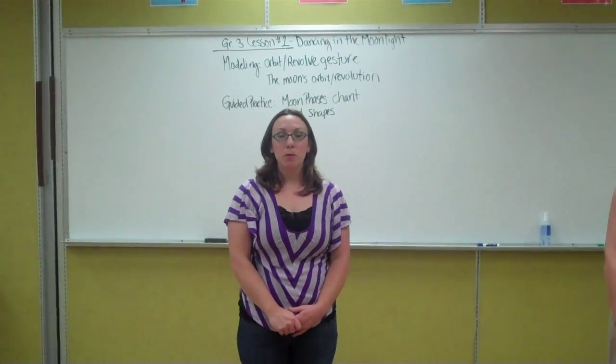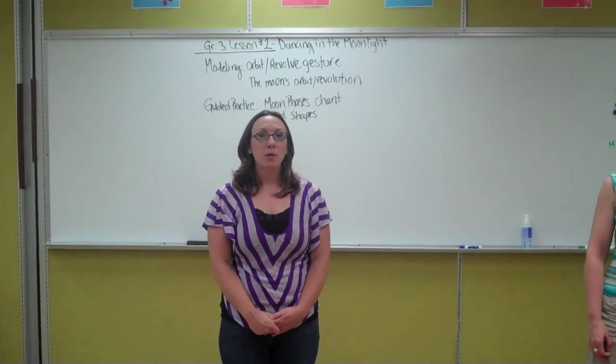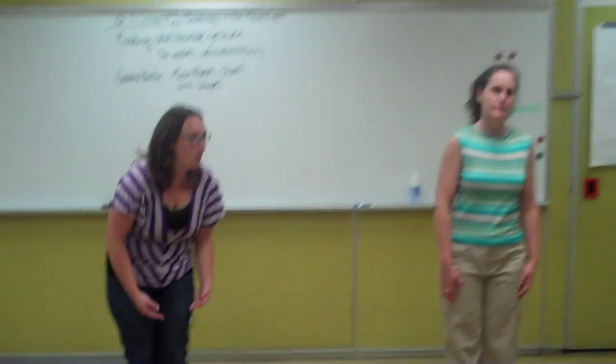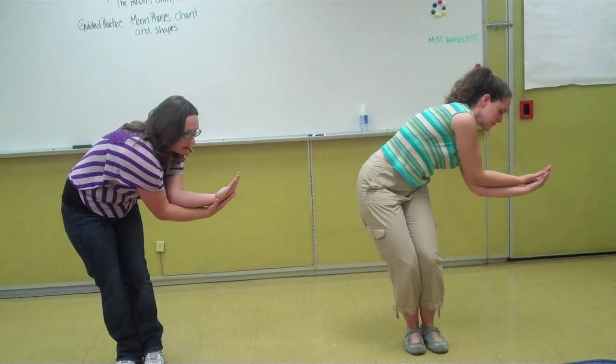Now we're going to show you the moon phases chant and the gestures or the shapes to go along with it. We're going to go through each of the different shapes and we're going to start with the crescent shape. This is a waxing crescent, so it will go on the right side of their body, arms on top in a curved position. So this is a waxing crescent.